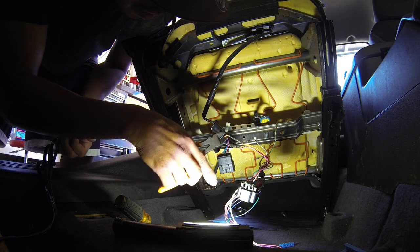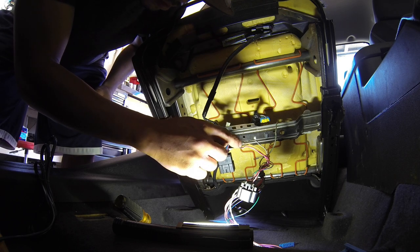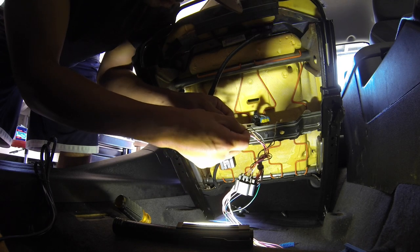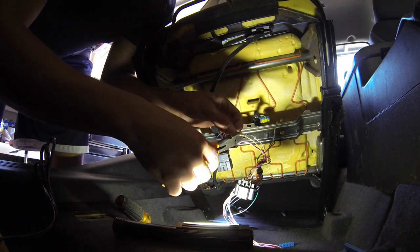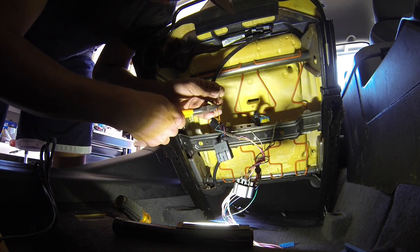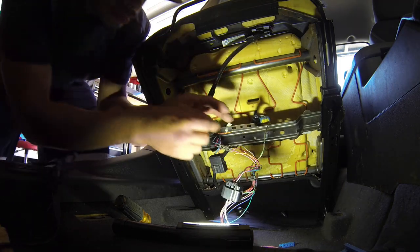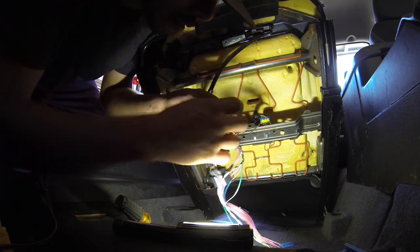So I could just cut the wire and then solder it. That way it eliminates anything happening at the connector. I don't know where my wire strippers are, so I'll just get a little bit of insulation off as well.